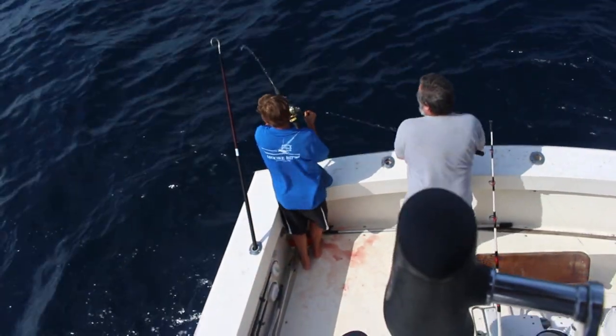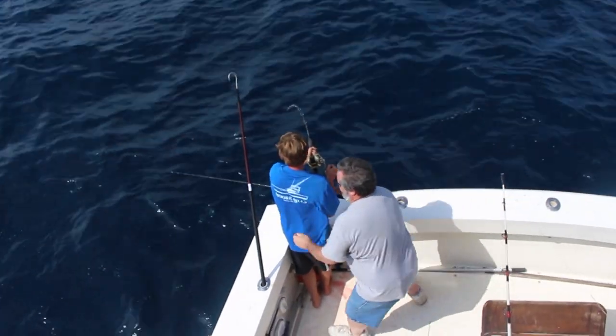Fishing for yellowfin tuna at Washington Canyon off the Delmarva Coast. We were catching false albacore and bonita mixed in, but mostly we were catching what we call BLTs — that stands for Barely Legal Tunas. They're small yellowfin, but the numbers were good, so we had a lot of action. Come on, check it out.